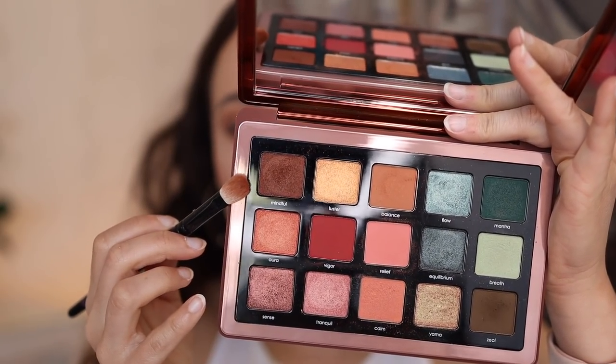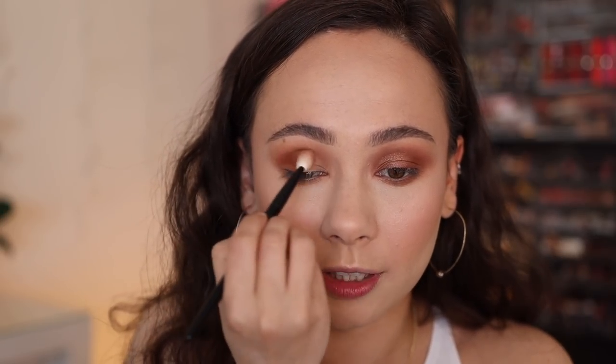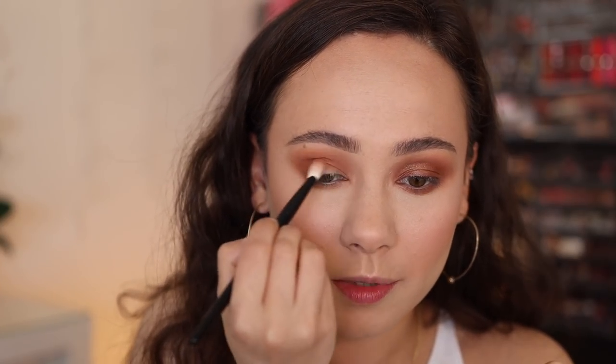With the Wayne Goss number six brush, I'm taking Mindful. Mindful is one of those cream-to-powder formulas, so it's best to place it down and build up that depth. This color was a bit more warm than I was hoping for — I feel like if it was a bit more neutral, it would have a little bit more versatility with the other shades in the palette, so that's why this look is so warm. I'm just slowly blending that out — as you can see, it added more depth to the look. I'll put just a little bit down on the lower lash line as well on the outer part and leave it as the base right here.